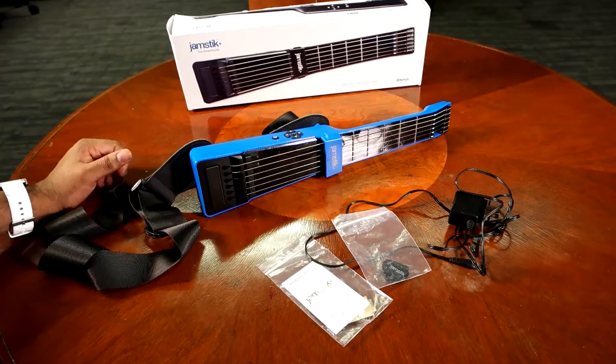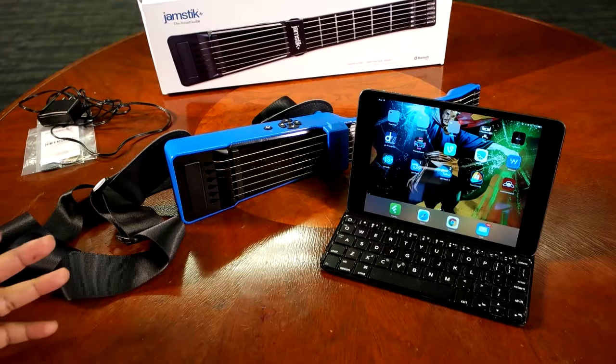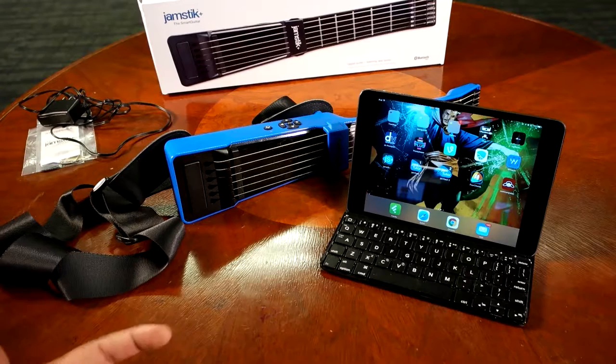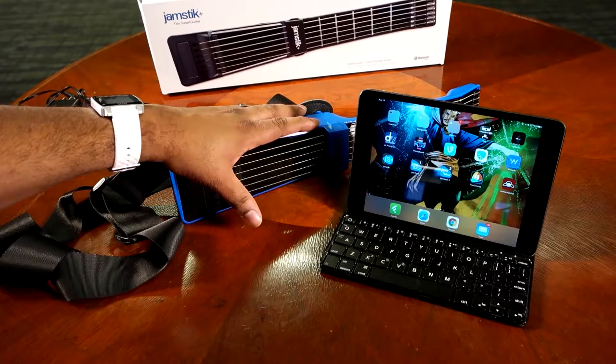There are a few different apps you can use with the Jamstick Plus: the Jamstick Plus app, Jamstick Tutor, Jam Tutor 1, Jam Tutor 2, Four Chords, and others. Specifically, what I'm going to show you is Jam Tutor 1, which is the app that works in tandem with the Jamstick Plus controller so that you can have interactive lessons teaching you how to play guitar.